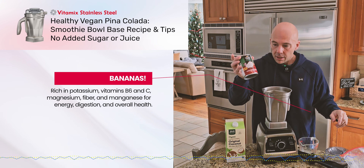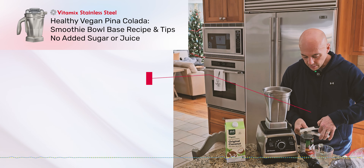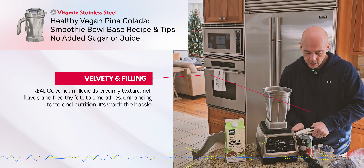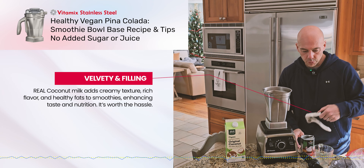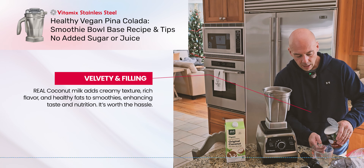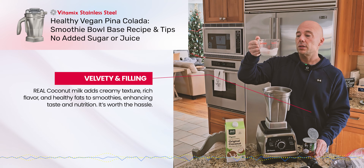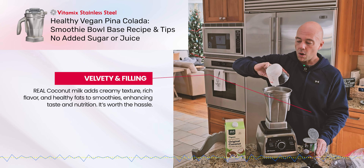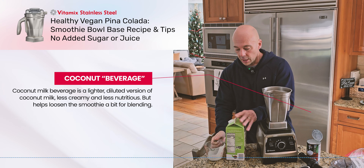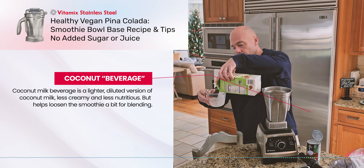These coconut milk cans are a real drag — I don't understand why it has to come in a can, but whatever. Shake it up very well and open the can. I'm only using a third of a cup of this real coconut milk per serving, and a third of a cup of the coconut beverage per serving. This does contain real coconut fat, so it's not stripped down — it's creamy and awesome, though too much of it is kind of gross.